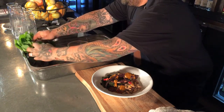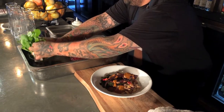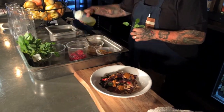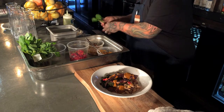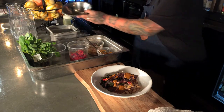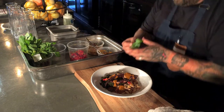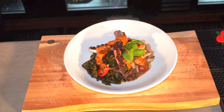I finish it up with watercress — it's one of my biggest ingredients. And there you go. Beautiful Spanish octopus.